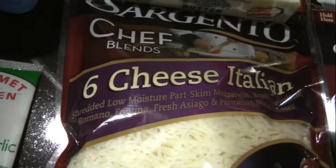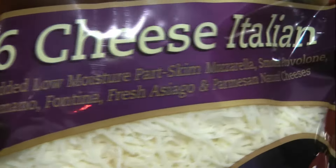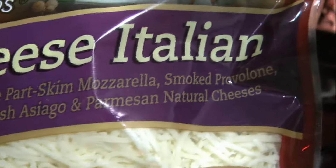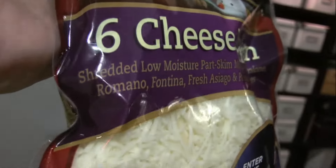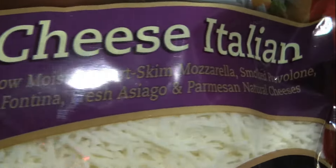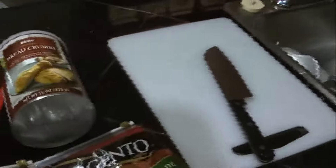I'm going to be using six cheese Italian — shredded mozzarella cheese, smoked provolone, Romano, Fontina, Asiago, and of course provolone cheese. And then we have mozzarella cheese. Also a strainer for the mushrooms, a container to cook it in, and a chopping board just in case I need it.